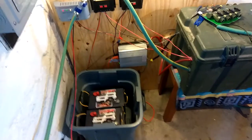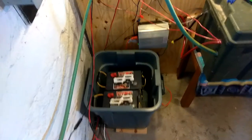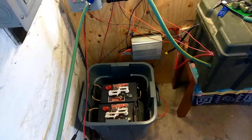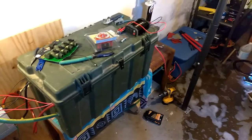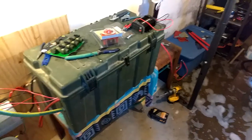Welcome to DIY Solar and Wind. Come down to check on the battery bank — there are the two huge batteries that haven't been used yet, and the two tubs housing the other batteries, ventilated outside through the hose.